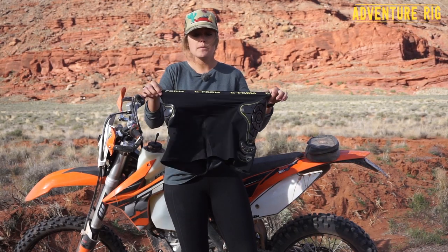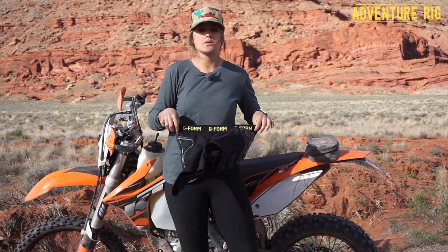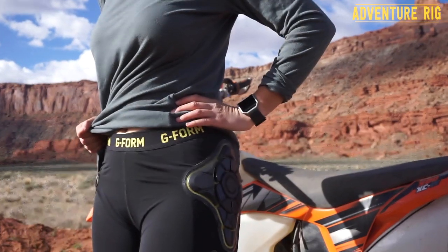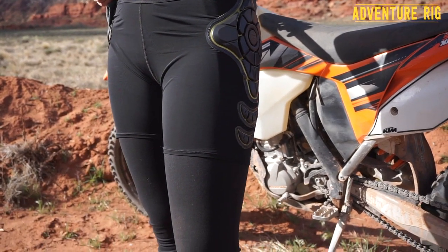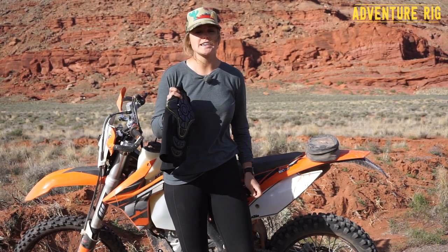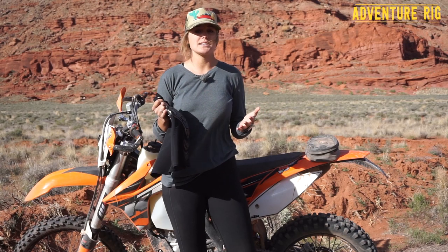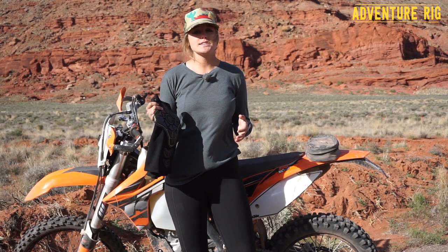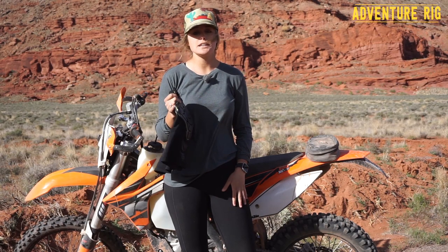They're tight up against your skin, and this waistband — about an inch thick — is going to really help hold them in place. I'm 5'10", 150 pounds, and this is actually a size extra large. I can't stand the feeling of tight restricting things up against my body, especially with a lot of layers on, so that's why I sized up. In hindsight, I probably should have stuck with the large, because I think that would have given me a better overall fit.